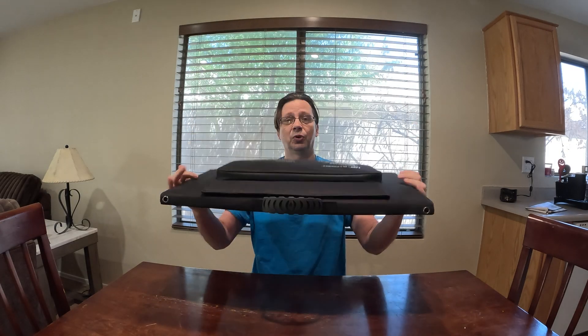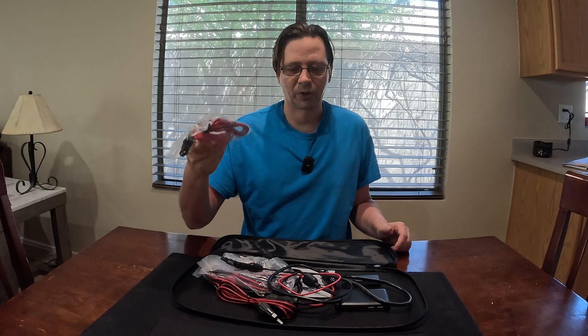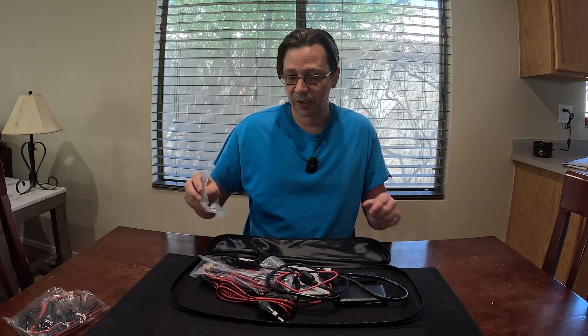It has this nice little storage case so you don't lose all your wires. Inside that, first we got our alligator clips. These would just be used in an emergency to connect to a lead-acid battery. I definitely don't recommend those — there's no kind of charge controller to regulate that. But in a pinch it could get your car started again, so it's not a bad little wire.